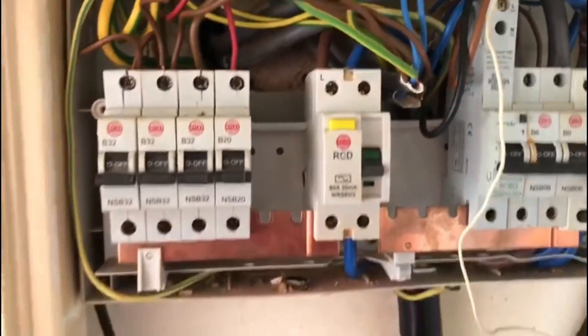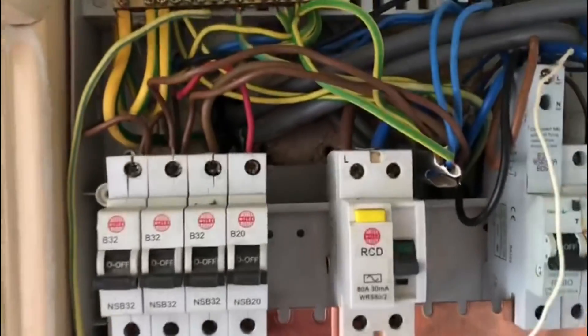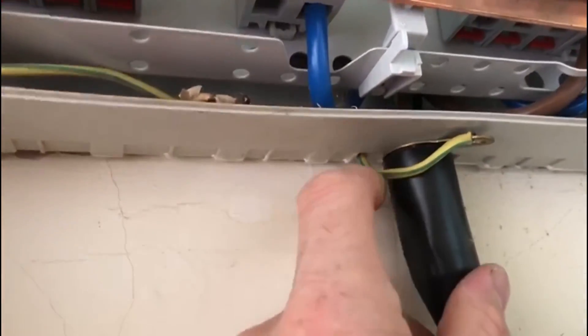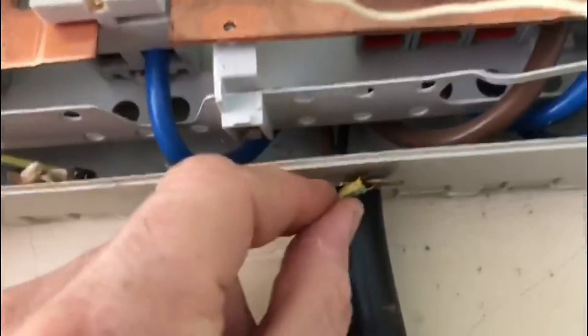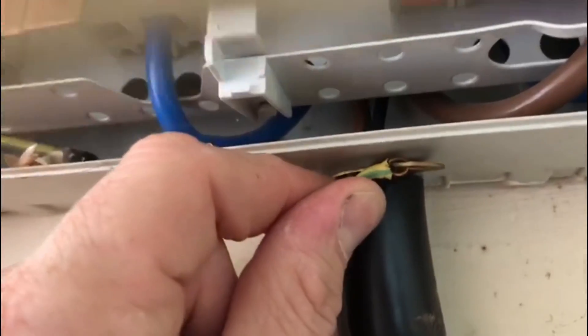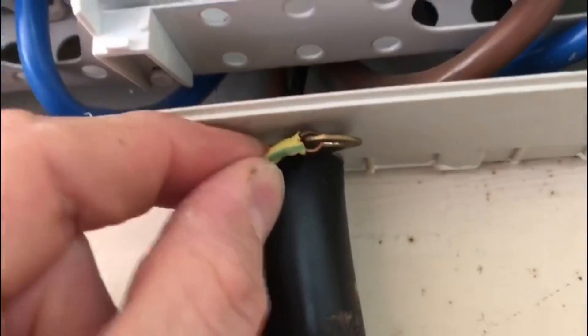Those are the main things I can see on the board. If you look underneath, the IP ratings look okay from underneath, but if we look closely at this gland here, the way the gland has been earthed - it's just a bit of 1mm cable, so that's not great.